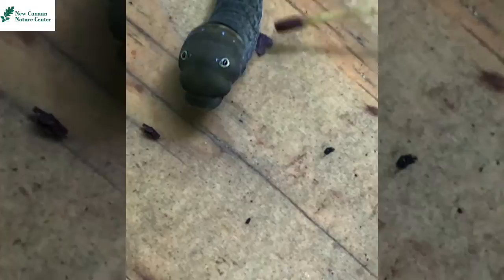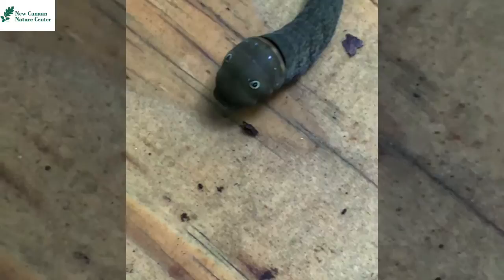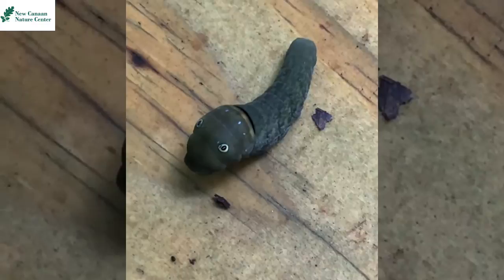So the combination of having these fake eye spots and having the osmaterium protrude from the body makes it look like a snake with a forked tongue and big eyes. This illusion will scare predators from approaching the caterpillar, because they don't want to mess with a snake.